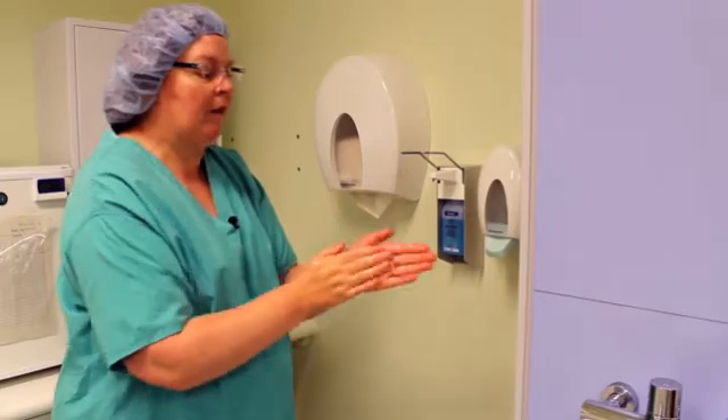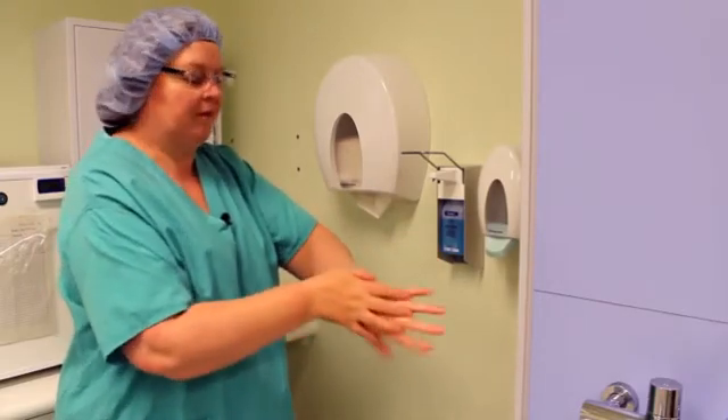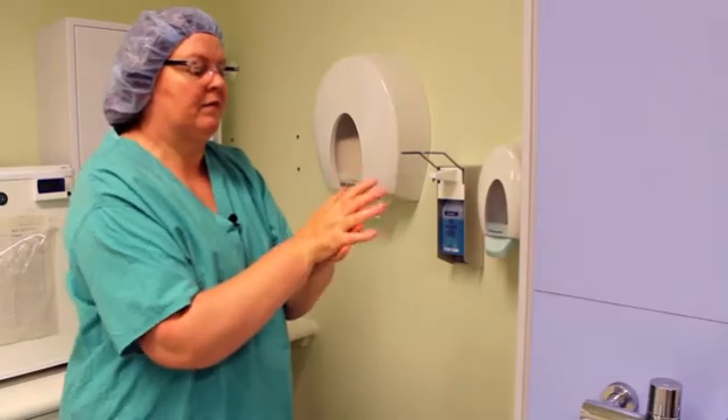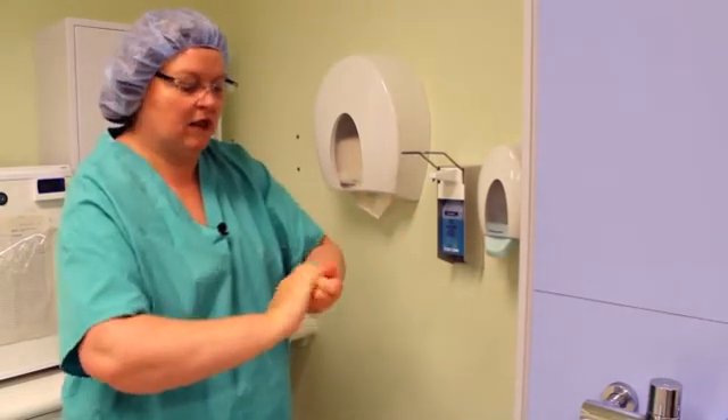Actions. Palm to palm. Right palm over left dorsum. Left palm over right dorsum. Palm to palm with your fingers interlaced. Backs of fingers to opposing palms with your fingers interlaced.